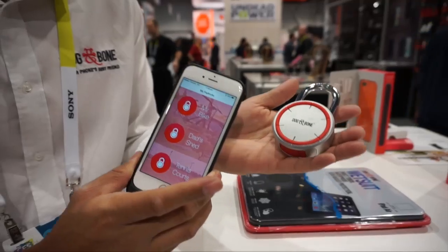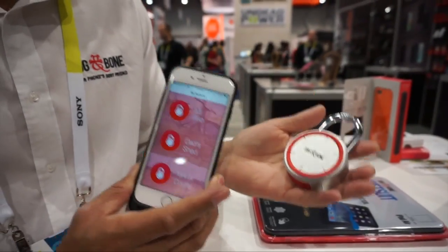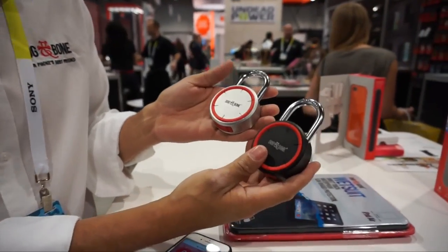No more keys. This is something Dog & Bone is releasing for 2015, and we hope to have this out in the next 8 weeks on the market for sale. As you can see, they come in a couple of colours — black and gold.